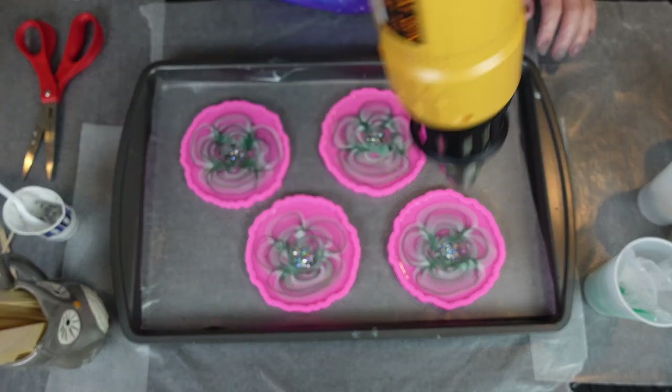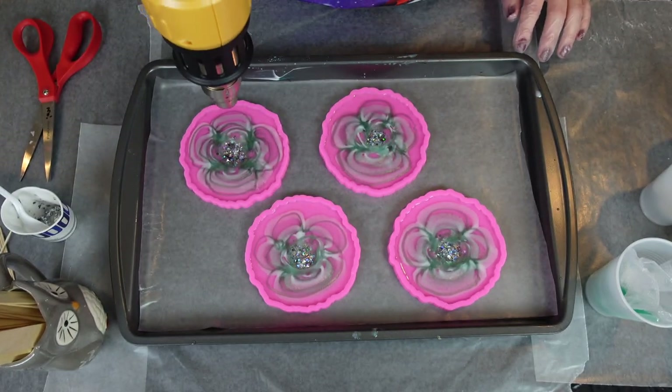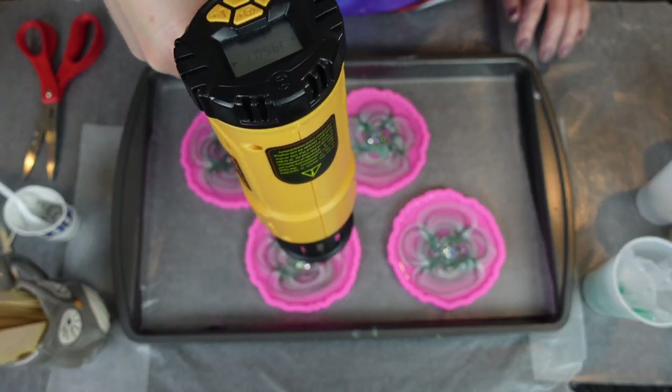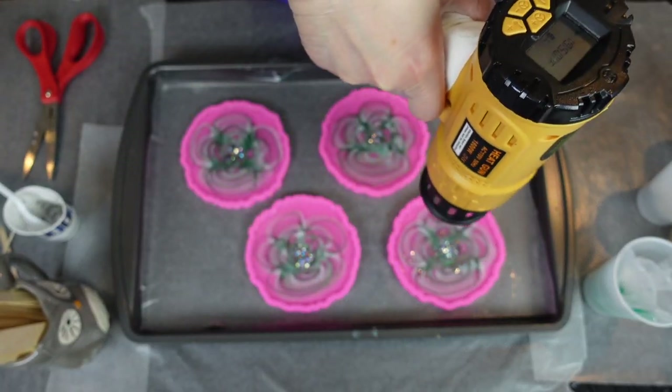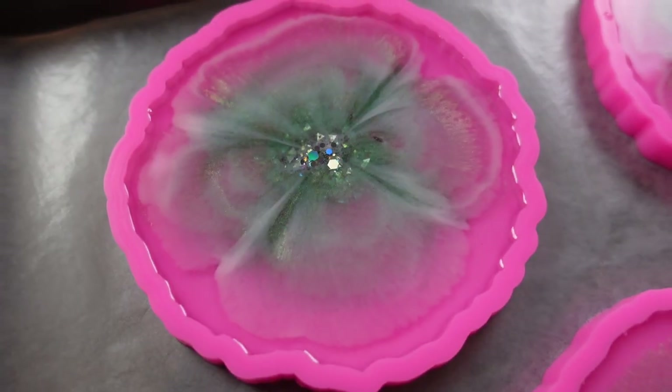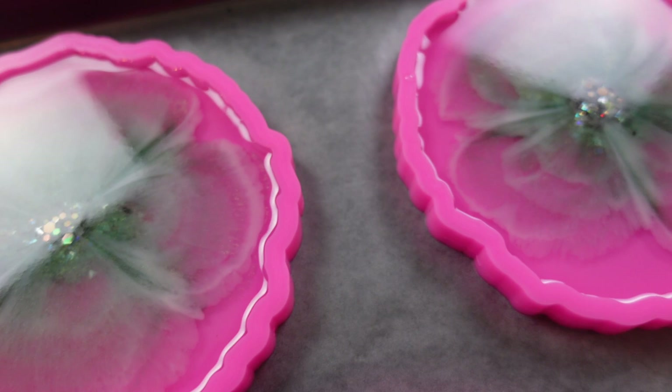By the way, don't buy this heat gun — I'm not even going to list it in the description. Because it does this thing to cool off at the end when you hit off: it blows for five seconds more. And when you're dealing with resin, you want it to cut off right away. So that's my rant about my heat gun.